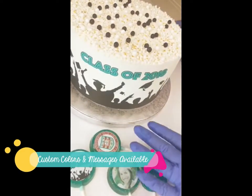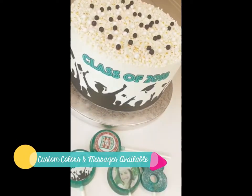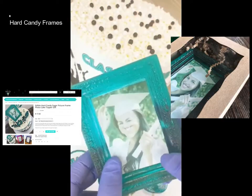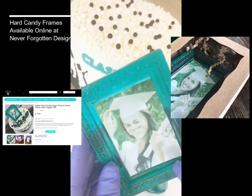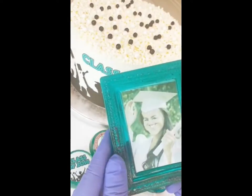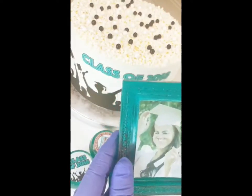We decided to do teal, and I also went ahead and made one of our custom candy picture frames with a graduate inside. These frames are completely edible, which is super fun, and they're mounted on hard candy. A lot of people just use them as a keepsake.